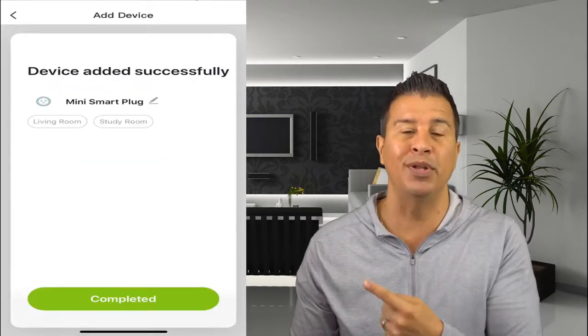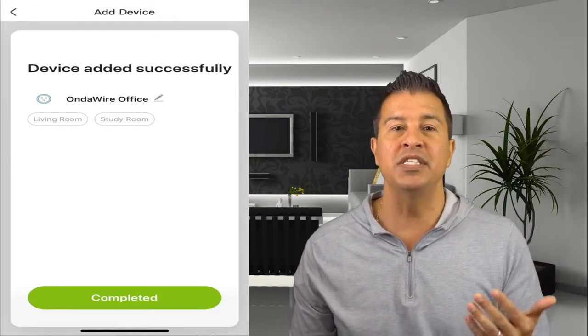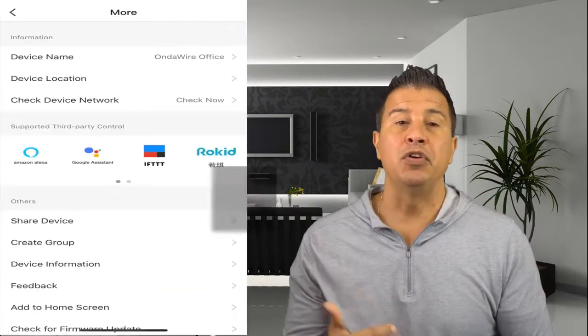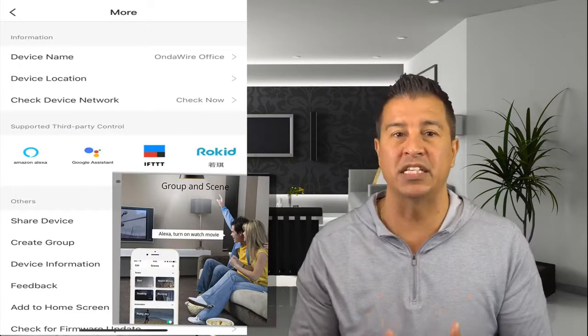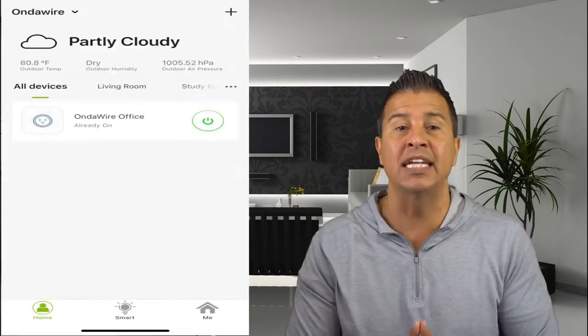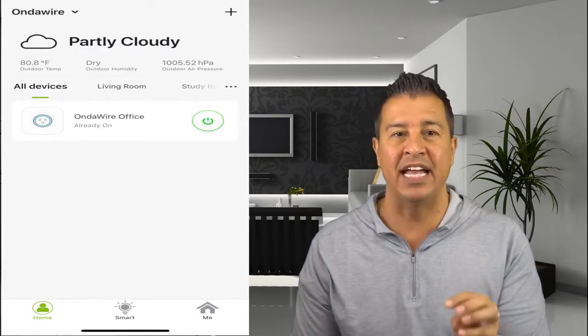Once that's done, you'll see 'Mini Smart Plug' with a little pencil icon. Click the pencil to edit the name — for this device I named it 'On the Wire Office.' On the next screen, the cool part comes in: if you have Google Home, Alexa, or IFTTT, you can connect these smart plugs with those devices. If you add another mini smart plug in a different room, you'll need to connect that device the same way.